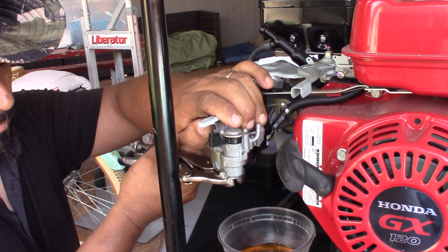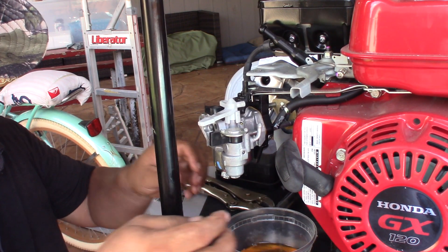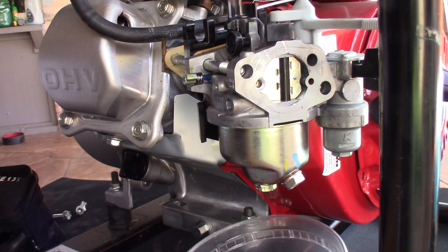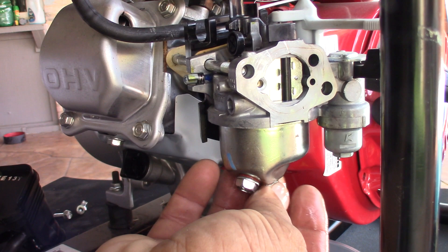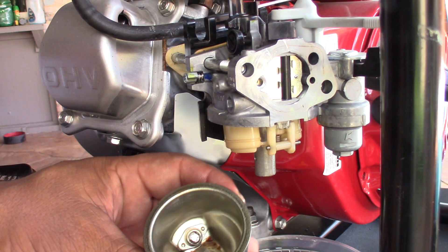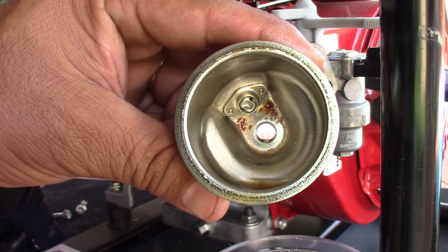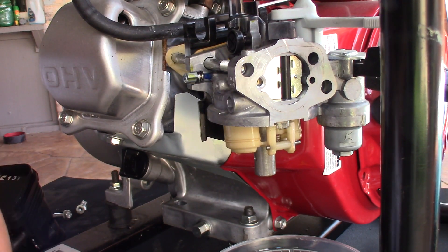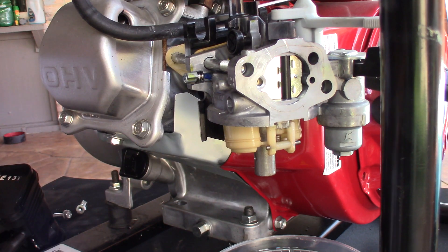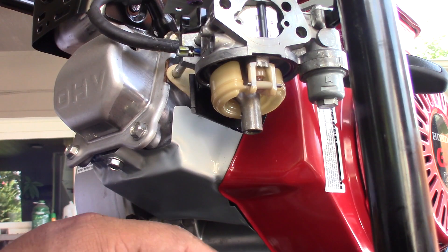I'm gonna remove the drain nut as well — I think it's a 10 millimeter but I'll just use pressure pliers. Make sure when you take this one off there's gonna be more gas coming out, as you can see. It has a little O-ring on the screw. It's not too bad — I've seen worse — but those little things from the old gas make the carburetor get clogged so no more gas gets into the carburetor.